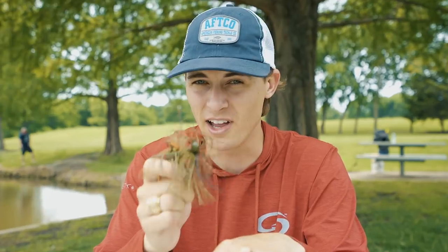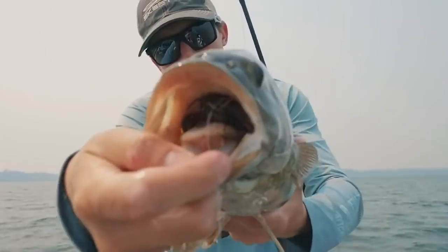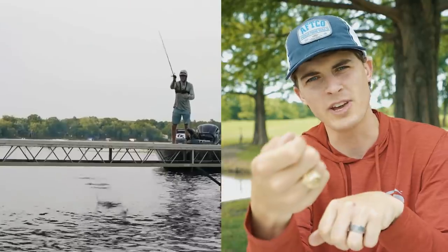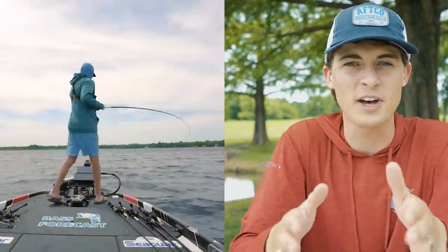Now let me tell you something that's 100% true all the time: bass love jigs. And look at how he ate that football jig. We've got flipping jigs, skipping jigs, jigs that you drag, jigs that you hop, jigs that you swim, and even some that vibrate.